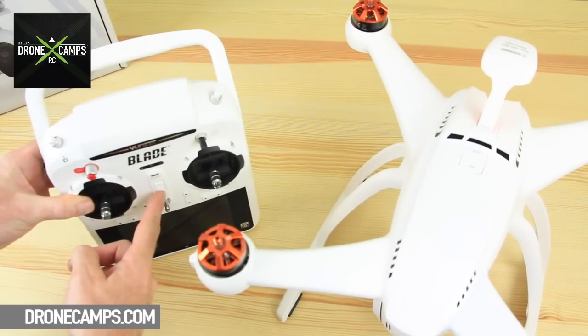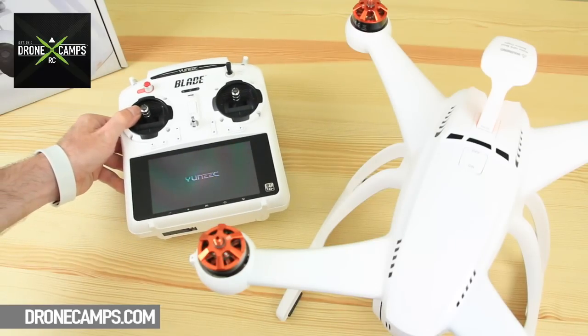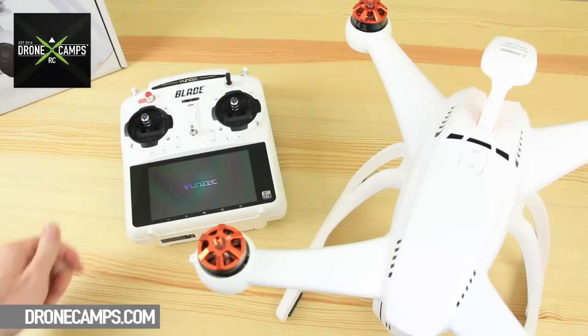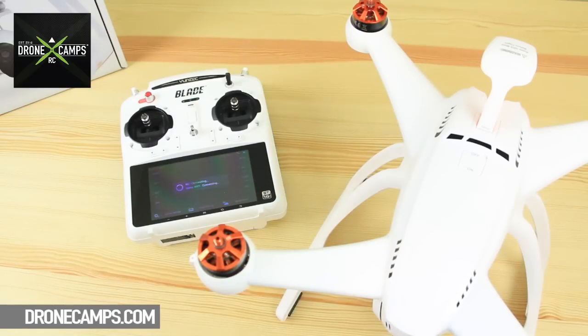Step one, we're going to go ahead and power on the transmitter. That'll take a few seconds — give it about 20 to 25 seconds to get going. Then we can go ahead and turn on the Chroma. Let's give that a couple of seconds. Now it's trying to connect the Wi-Fi. Let's go ahead and turn on the Chroma itself and let that load up. When you see the video come up on your screen, you can go ahead and start the accelerometer calibration. We're going to do that now once the Wi-Fi connects.